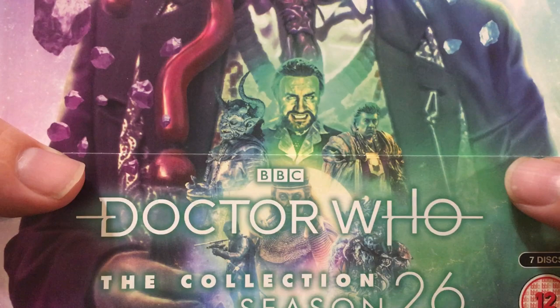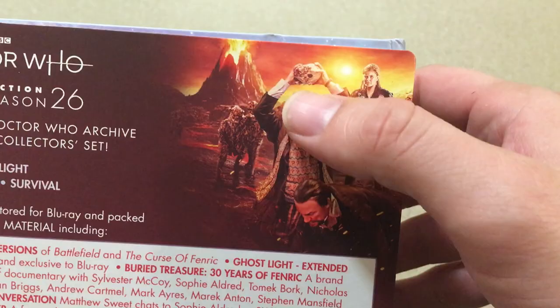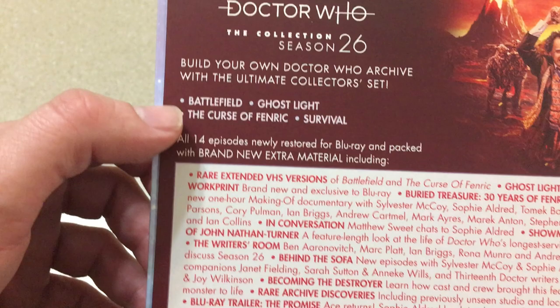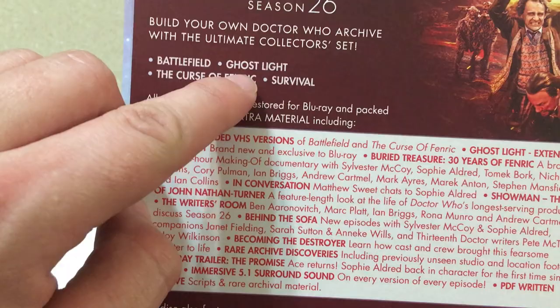Here it is from the side — looks really nice. And the back has a nice shot of Battlefield where the Doctor almost loses control and smashes in the Master, plus the four episodes. Now, this does have multiple versions of several stories: Battlefield actually covers two discs and Curse of Fenric covers two discs, because there are three versions of Battlefield and three versions of Curse of Fenric.